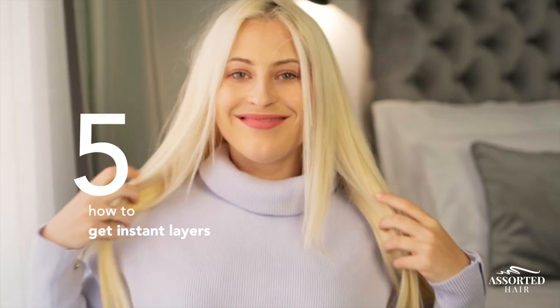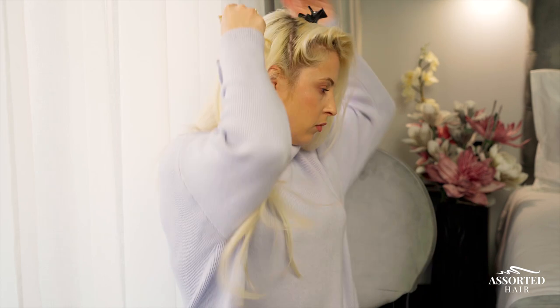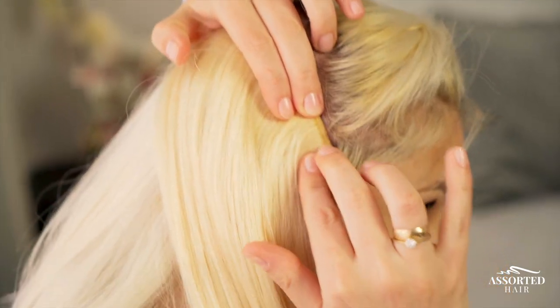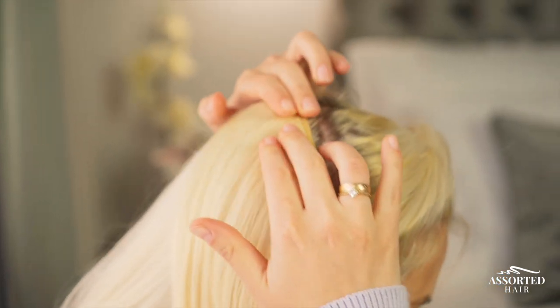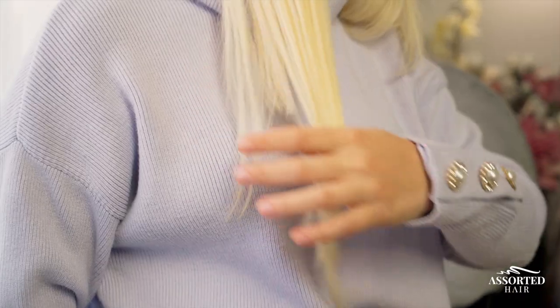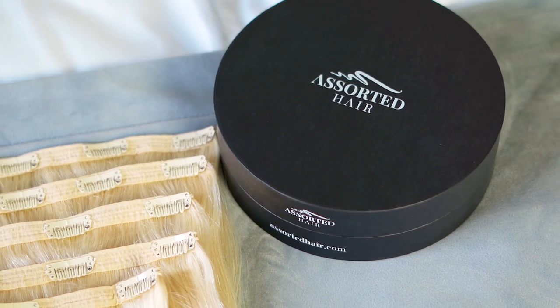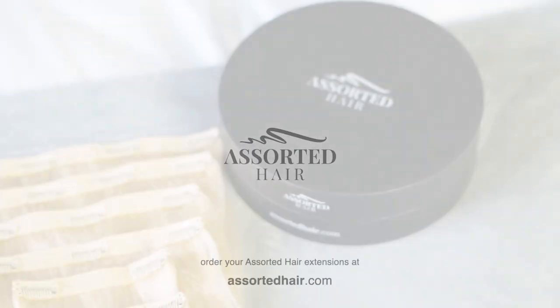Hack number five: how to get instant layers. If you want to create a layered look with your hair extensions, clip your extensions on a diagonal angle when clipping them on the sides of your head. This will create a natural high-to-low effect that gives the illusion of layers. I hope you enjoyed our top five hair extension hacks — have a great day!